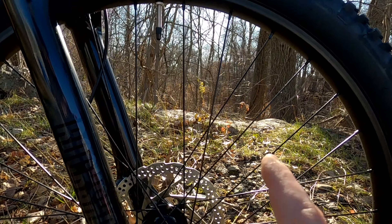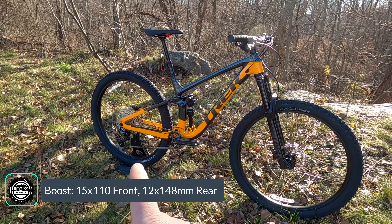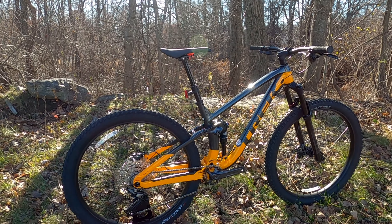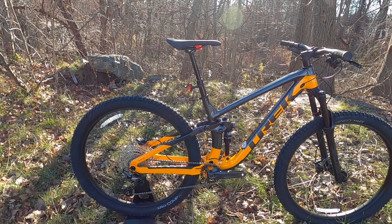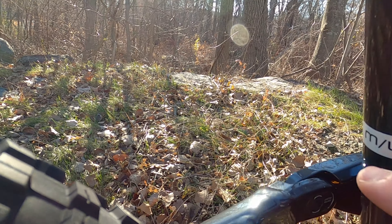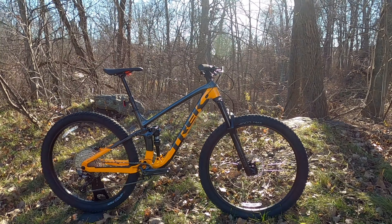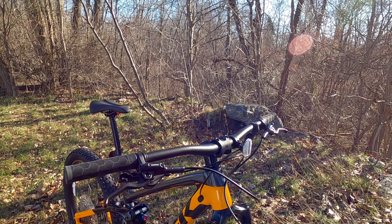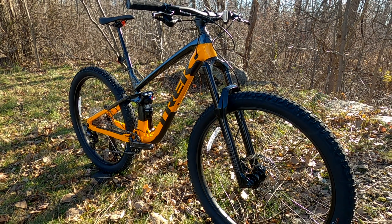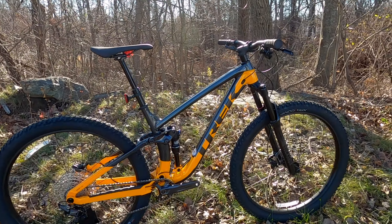The fork runs boost 15x110mm up front and there's a boost thru-axle in the rear at 12x148mm, so you've got all the modern standards. It comes with 29-inch wheels, though on extra small and small sizes the bike is set up with 27.5-inch wheels, while medium and larger get 29ers. There's also a medium-large size — like this bike — that bridges the gap for riders in the 5'8" to 5'10" range who fall between a medium and a large.